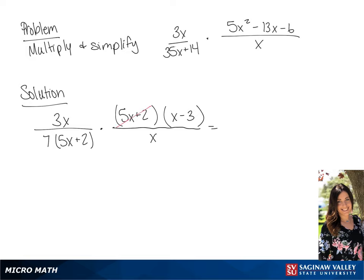We can simplify before we multiply. This is going to give us 3 over 7 times x minus 3 over 1. If we multiply this, we're going to get 3x minus 9 over 7.